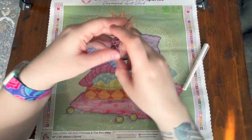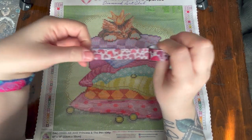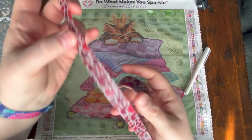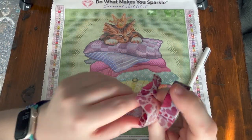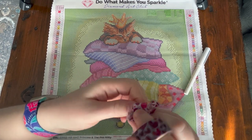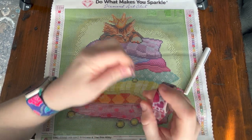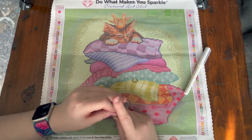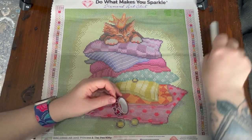This is washi tape that came in the tool kit for this kit. I've actually unrolled some of it so this part isn't sticky, so let's set that aside. I'm going to show you a couple of different uses for washi tape. Let's begin on top of the canvas.